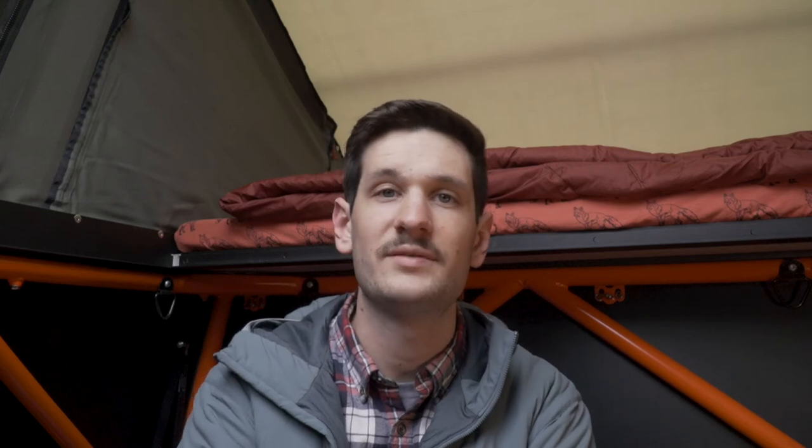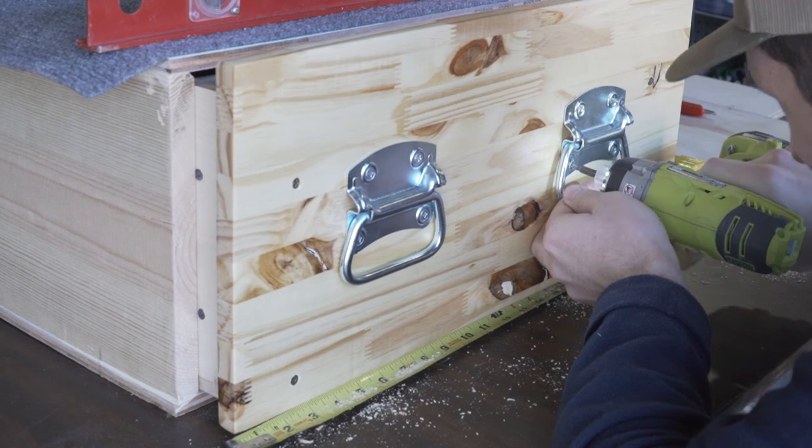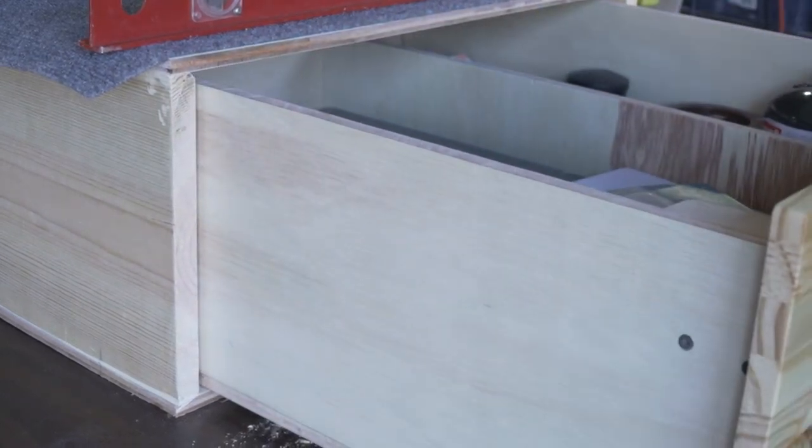For drawer handles I found these heavy-duty gate handles at Lowe's. I could open the drawer with just one hand, but it feels a lot better using two hands for a more sturdy feel, and if we add more weight into the drawer down the road with other gear, I think it'll be good to have the option for two handles.